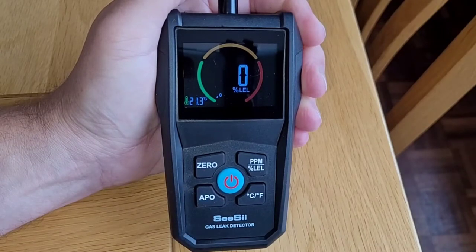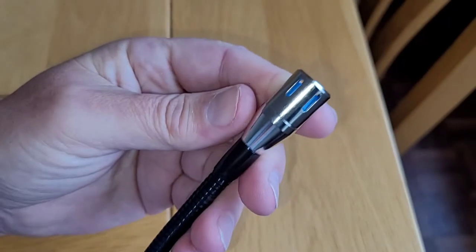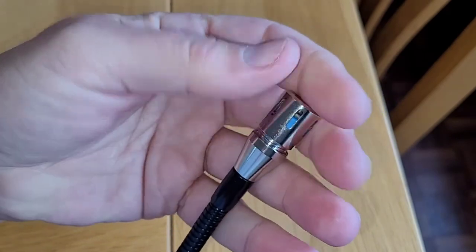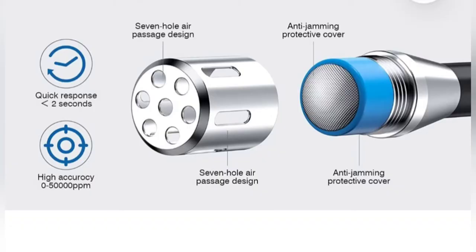The APO button at the bottom left allows you to toggle on or off the automatic power off. If it's on, it'll switch off the device after 10 minutes. The actual gas sensor itself is located underneath this screw-on cover — you can see holes in the top and the side to allow gas to enter from any angle. If I take it off, you'll see the sensor itself.